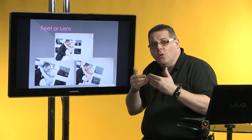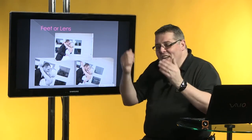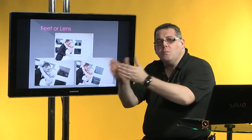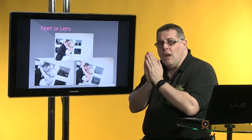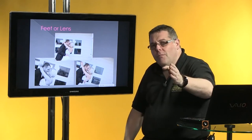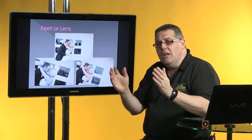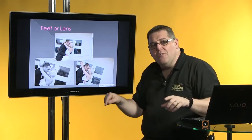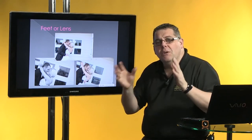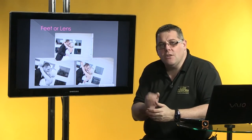Remember, every time we pull the lens backwards we're going to be showing more off to the sides of the image. When working at the 70-200mm and I've walked 20 feet away, that restricted view on the sides gives a much better quality photograph than getting the same frame fill by using the zoom, where I'd then be seeing more of the edges because of the perspective difference. Try and use your feet instead of just the lens the whole time.